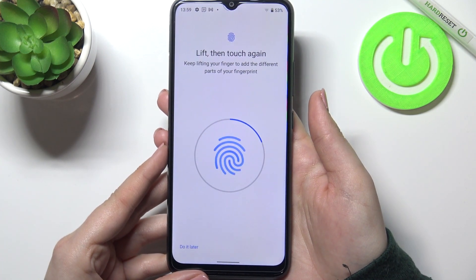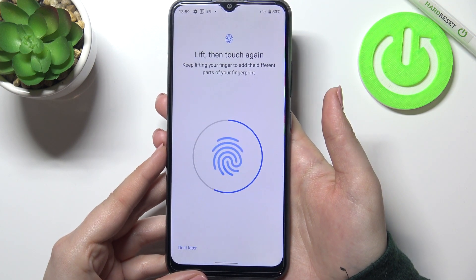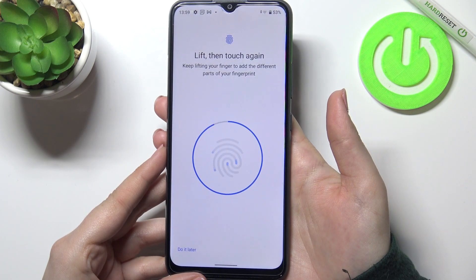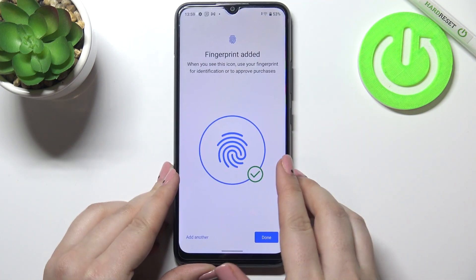Right now we have to do it multiple times in order to add our fingerprint fully. So after feeling the vibration, just put your finger again. It's quite easy on this device — as you can see the fingerprint has been added successfully.